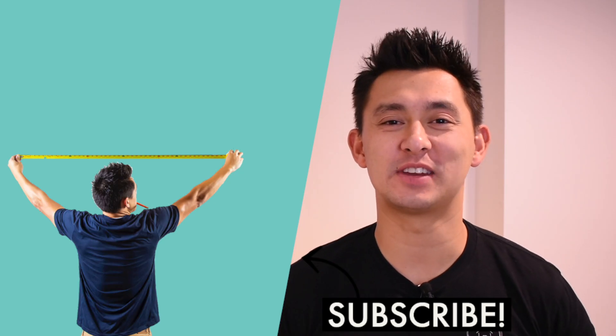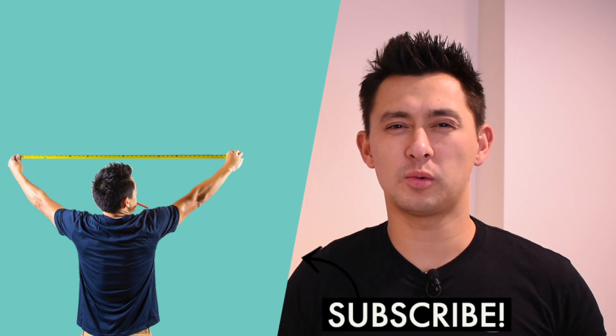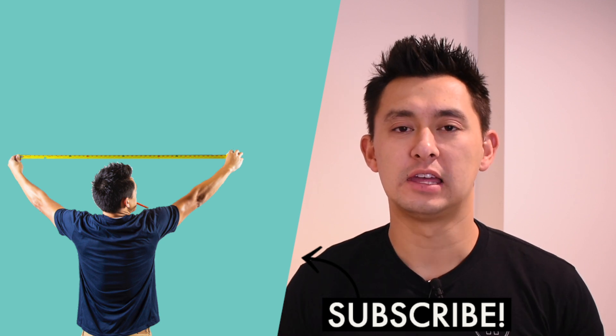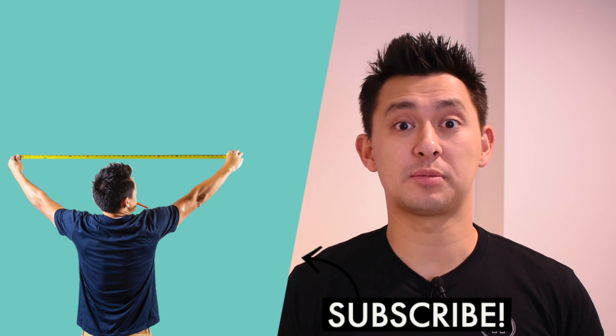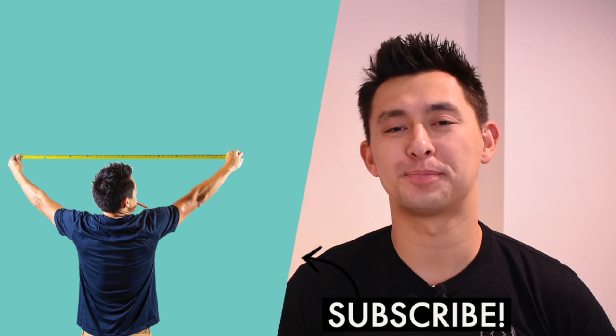Thank you so much for checking out today's video. If you liked what you just watched, hit that subscribe button right here. Or if you don't want to commit all the way and subscribe, then maybe just give it a like and share with your friends or family. And if you want to check out other videos I've completed in the past, click this link right here. Thanks again.